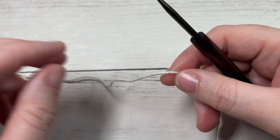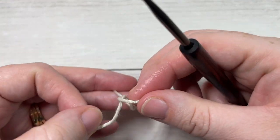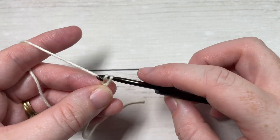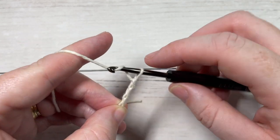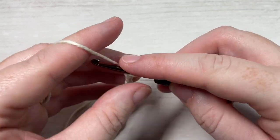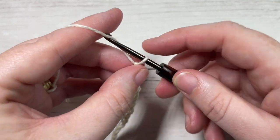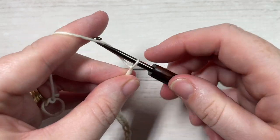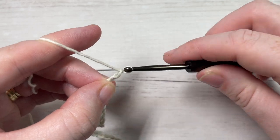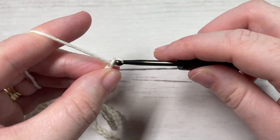The Horizons scarf is worked in rows. You're going to start with your color A and make a slipknot. You're then going to work a foundation chain, and your foundation chain will need to be 41 stitches.